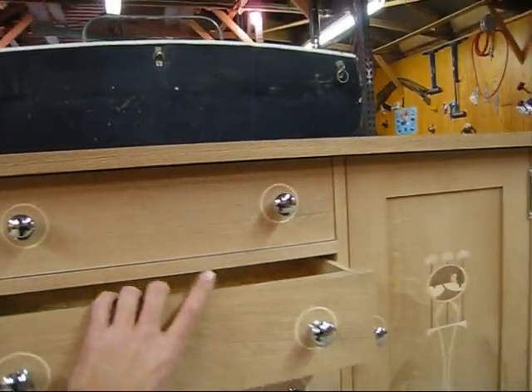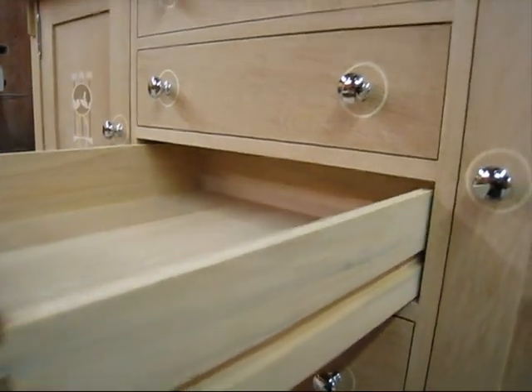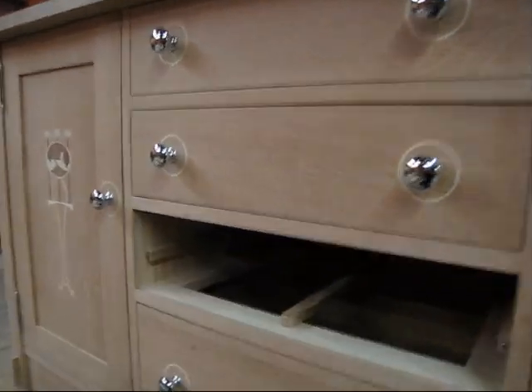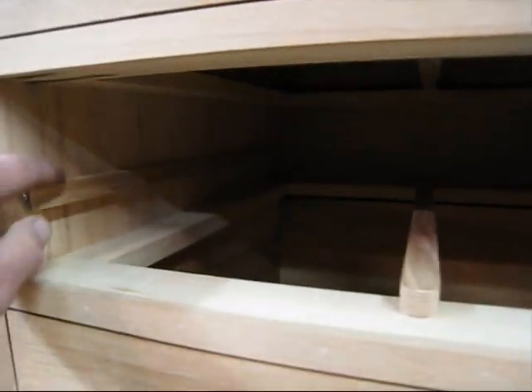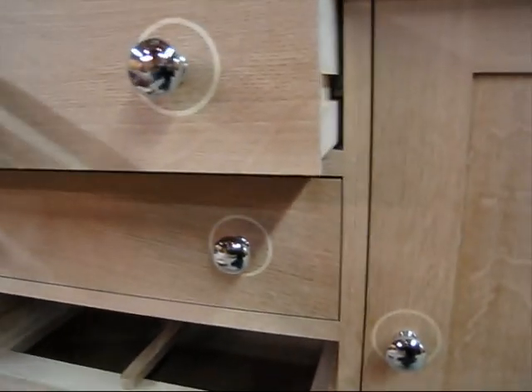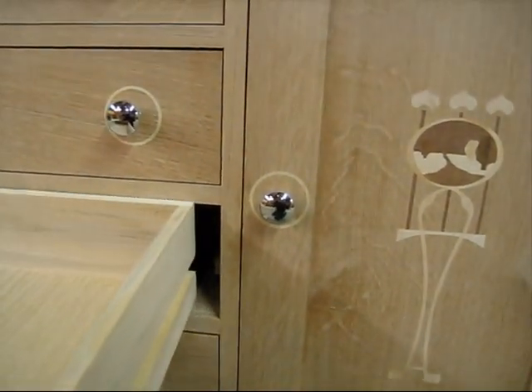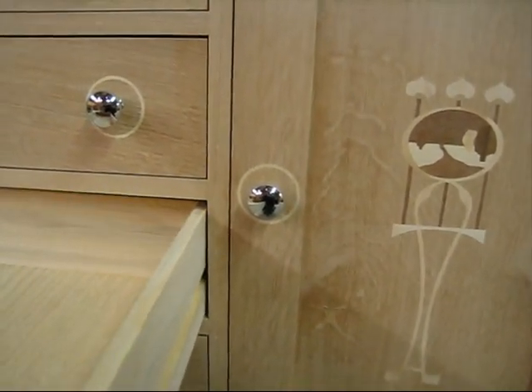I just did all the reveals on my drawers. They're all dovetailed. They're side hung, center guided. I'm getting ready to finish sand it and then put the stain on it.